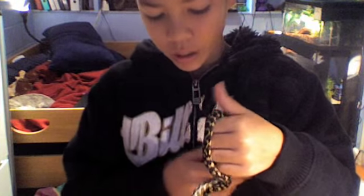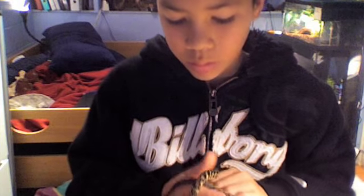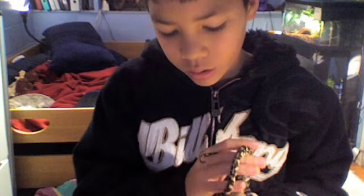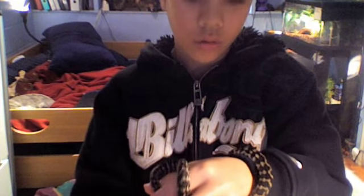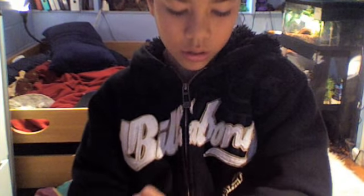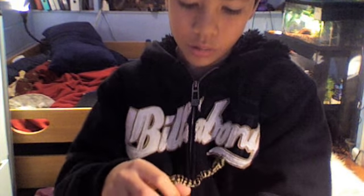Hey YouTube, I decided to make a video of me holding my jungle carpet python, which I don't have a name for yet but I'm thinking of one. This is also going to be a video of how to handle small pythons and boas — and also what to do if they're nippy or if you just want to make them tame.